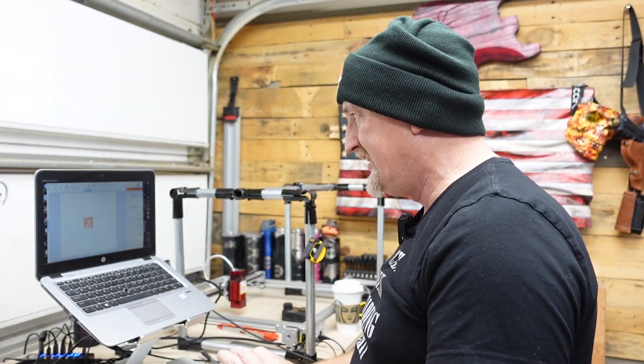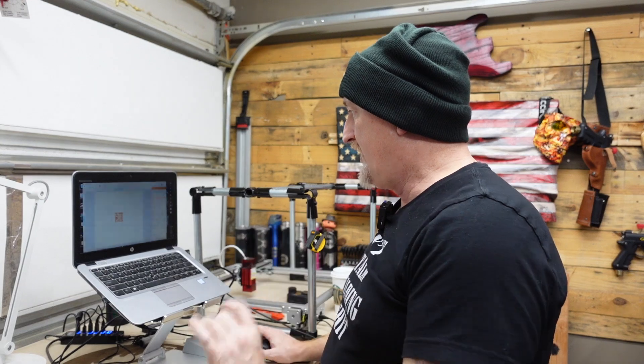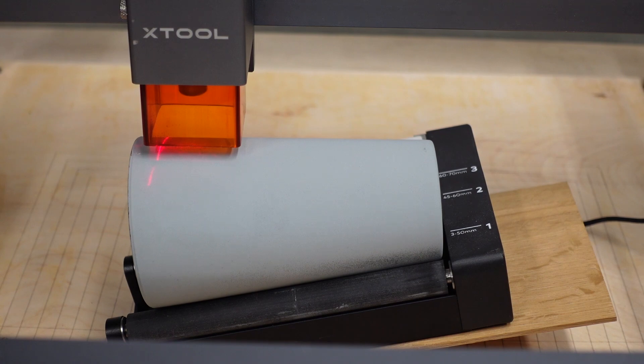When etching glass using cold galvanizing compound, I use the stainless steel settings in Laserbox — that is 100% power and 12 millimeters per second. The biggest thing I cannot stress enough: on the final screen in Laserbox, make sure you check the cylinder working box. If you don't see the rotary turn when you run it, you need to check that box. Now we're going to run a frame.